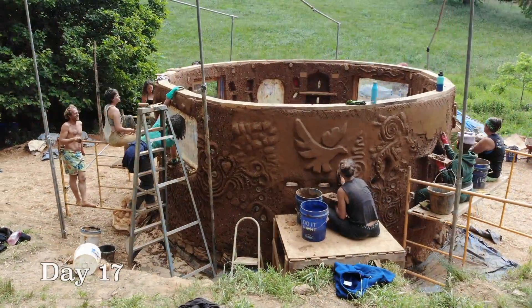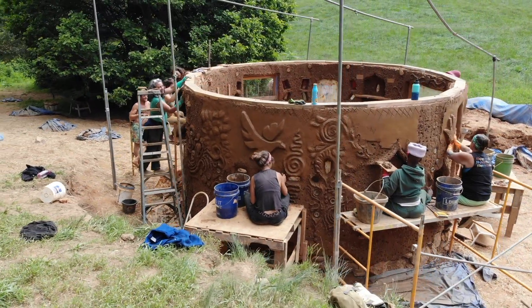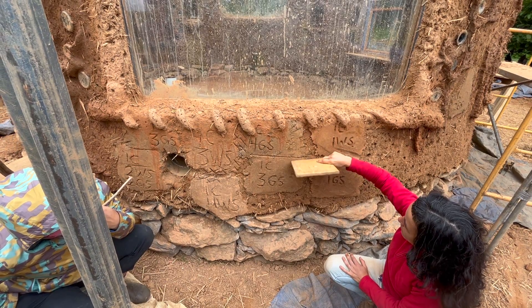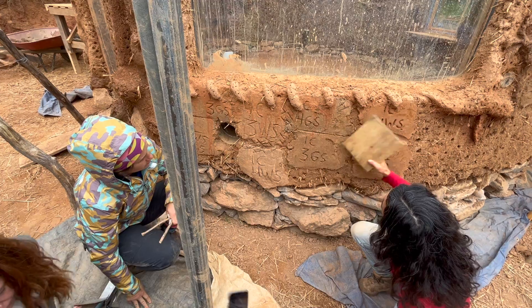On day 17, we started the plastering process, which would take four days to complete. Using the plaster samples that we had already applied, we took note of which plasters had the best performance for their durability and finishes.